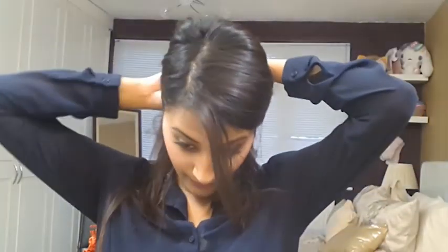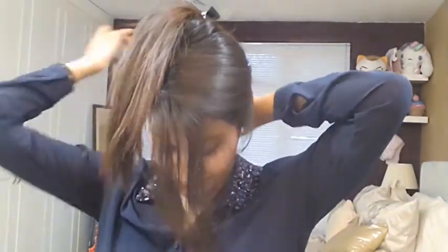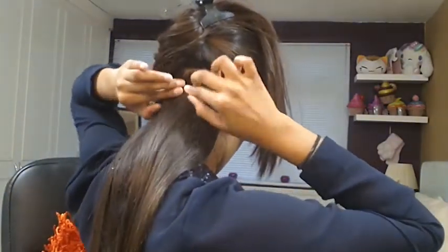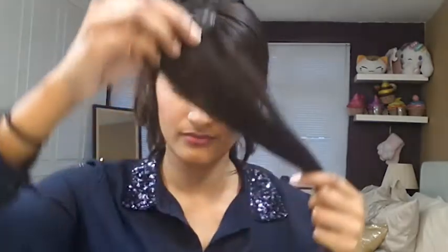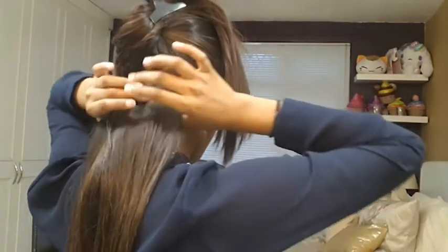Firstly, section below your ears — that's where your first set of clips are going to go. To start off, use the 2-clip hair extensions and clip them in where you sectioned your hair. Do the same on the other side. Make sure it's nice and secure, but if you're not sure, you can backcomb your hair and then clip the extensions into the backcomb so it sits nice and firmly.